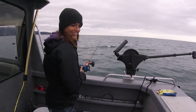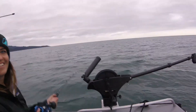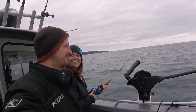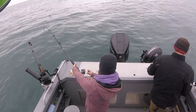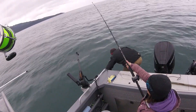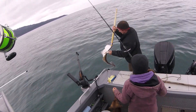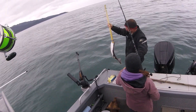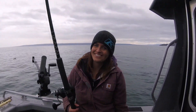Have you caught one yet? Not yet — I did earlier. Were you excited? Yes. I'm a wimp — I tried, I warned everyone in the beginning. It was really going sideways. It did feel heavier than me though. We got our halibut limit — that's what we aim to do.